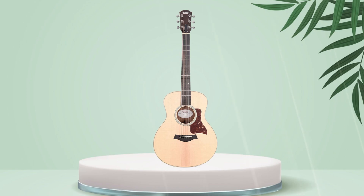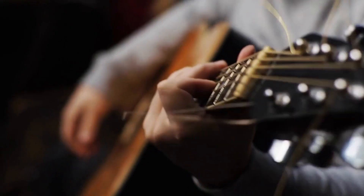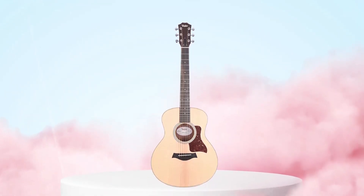Its compact size and rich sound make it an ideal option for musicians who are looking for a guitar that is easy to take on the road, while its solid construction and premium tonewoods make it a high-quality instrument that can be enjoyed for years to come.